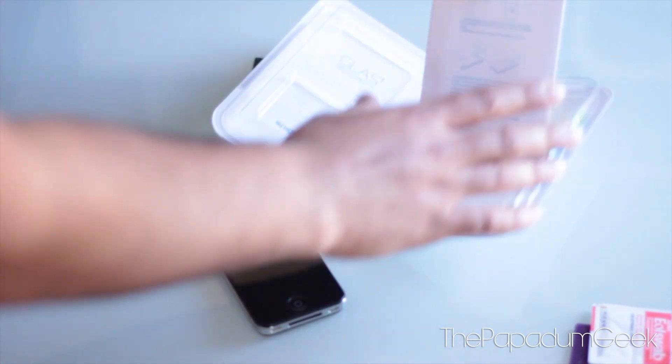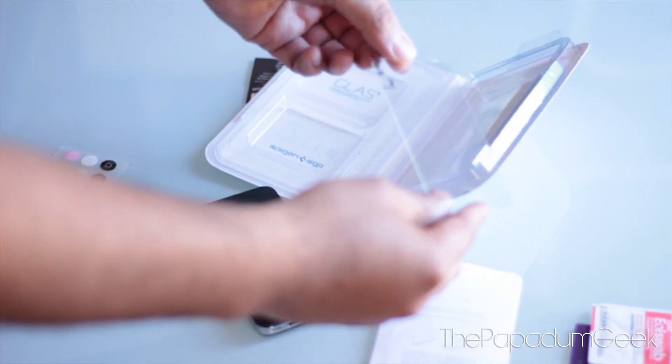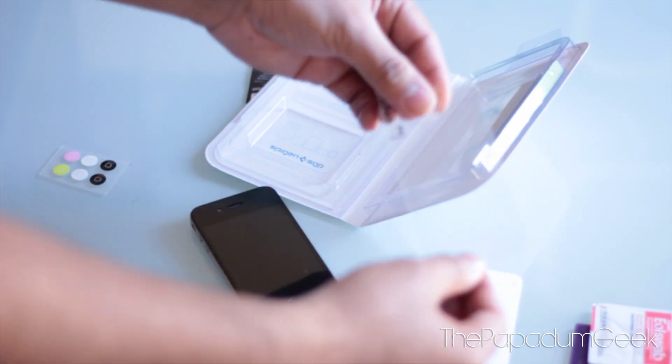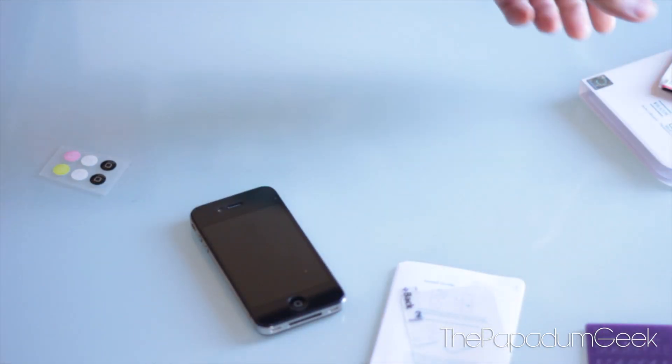Obviously there's also the screen protector itself — it's a nice hard, glass-like screen protector, and that's it. So let's put these off to the side and get this baby on.